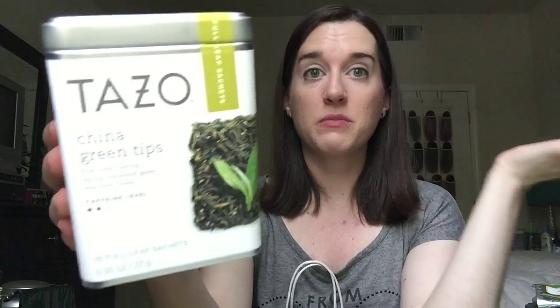Then I have the Tazo China Green Tips. This is just a good, kind of basic green tea, but really good. I brought this one to work. These were in individual tea bags, so it wasn't really a loose leaf tea — that was perfect to take to work. So I finished that one up.